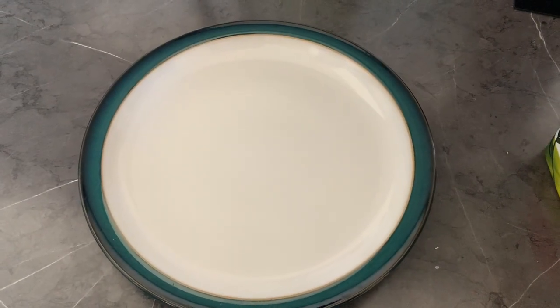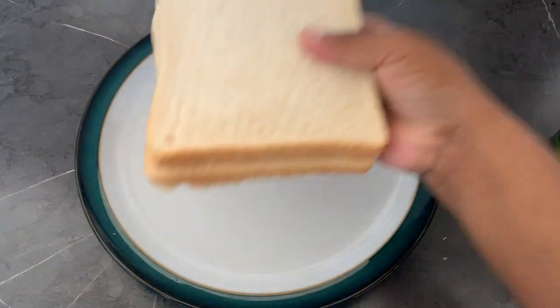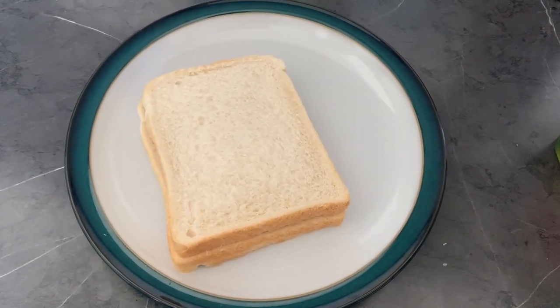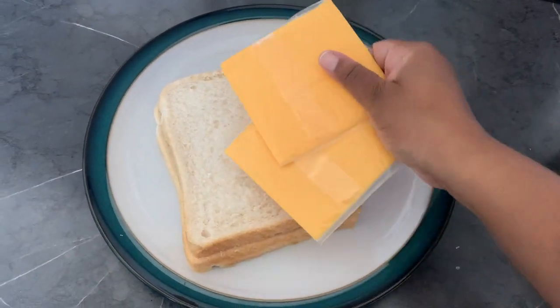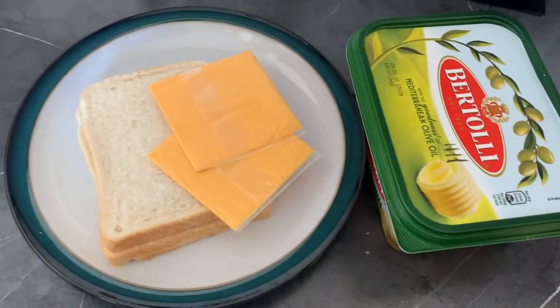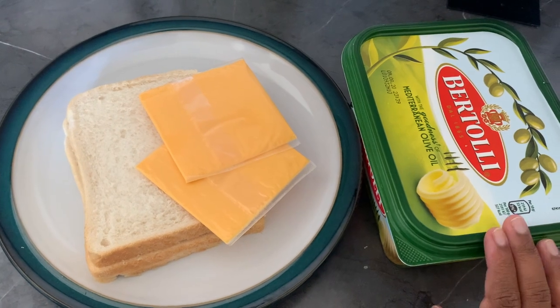Let's see what we need: a plate obviously, and two slices of bread — you can use brown bread or white bread, doesn't matter. I'm having two slices of cheese that come in a packet, and then some butter to spread it. I love olive, so that's why I'm using this butter — it's my favorite.